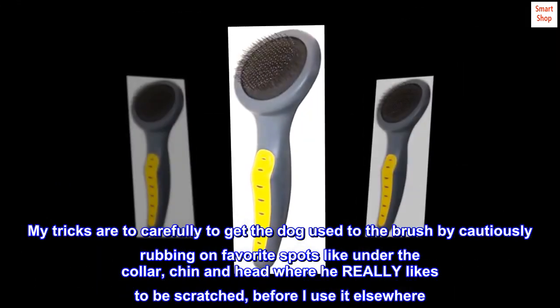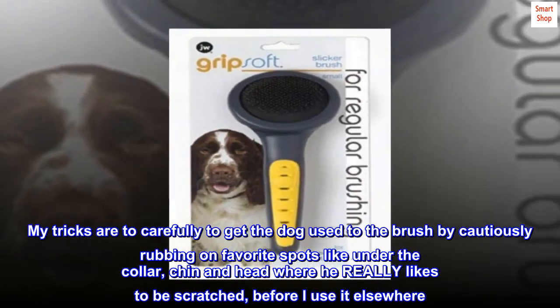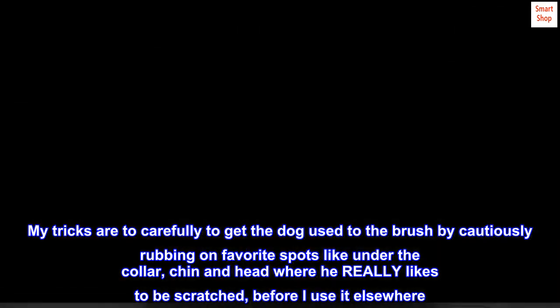My trick is to carefully get the dog used to the brush by cautiously rubbing on favorite spots like under the collar, chin, and head where he really likes to be scratched, before using it elsewhere.